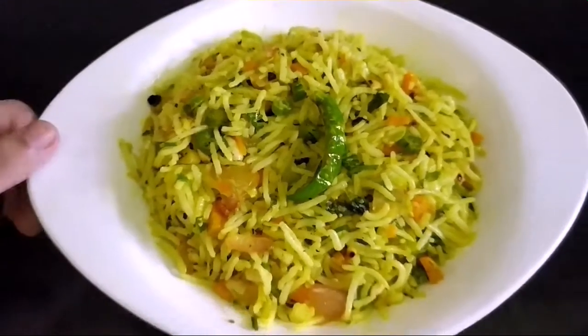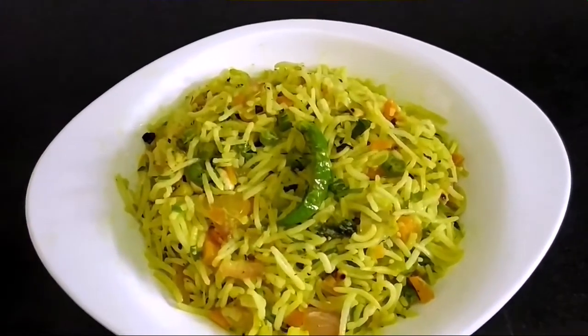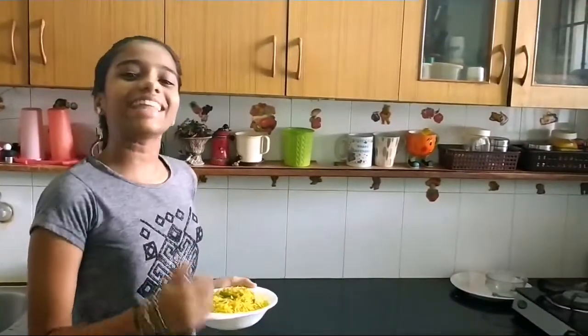Our yummy lemon fried rice is ready. Do give it a try and you'll definitely love it. If you like this video, please like, share, subscribe, and leave your comments below. Bye, thank you.